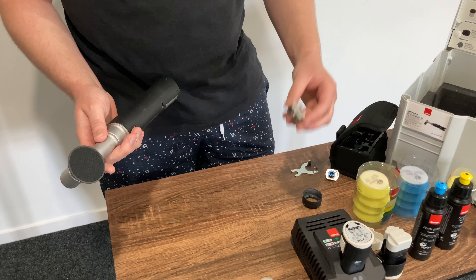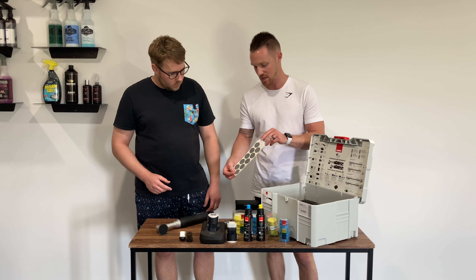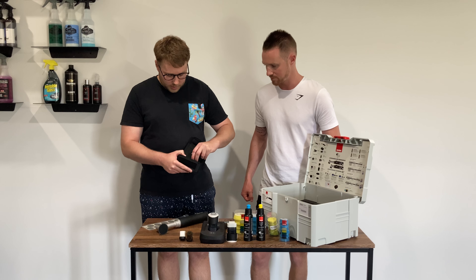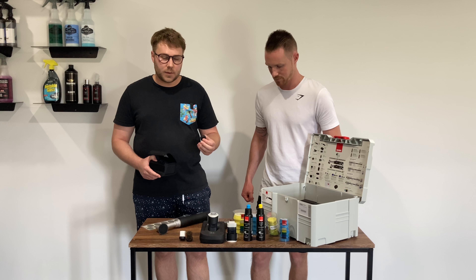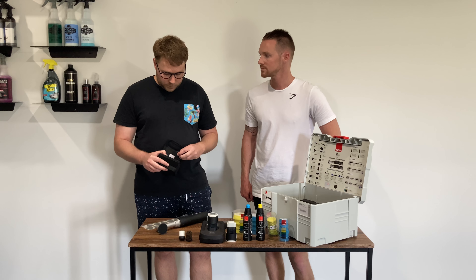That's the same application when you're using the 12mm and 3mm orbital attachments. The final piece in the kit is a package with some sanding blocks — little sanding sticker discs that attach onto a backup pad for de-nibbing and very fine sanding. We haven't used those yet, but that's what they're used for.